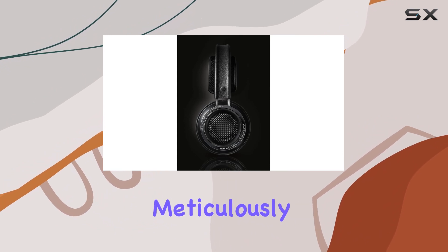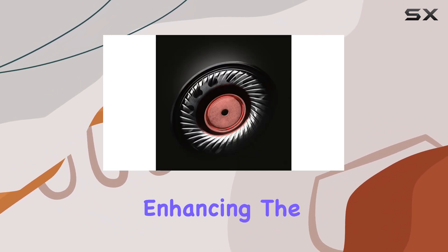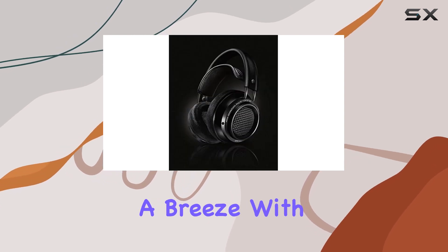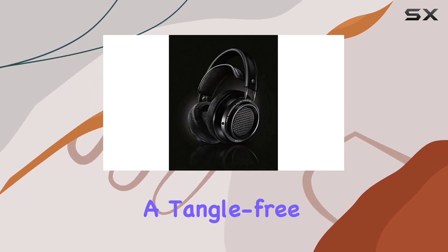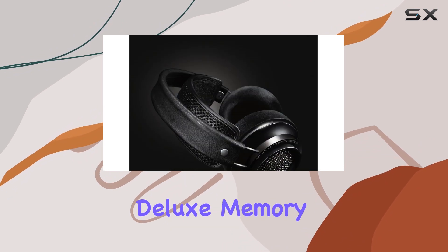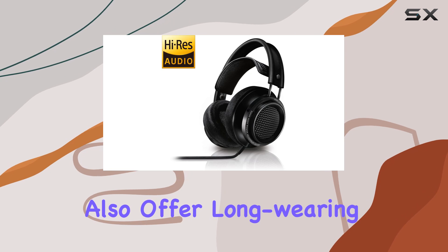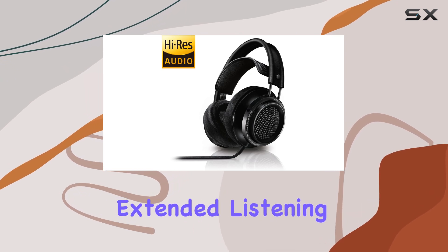The double-layered ear shells are meticulously engineered for sound precision, enhancing the overall audio quality. Cable management is a breeze with the dedicated clip, ensuring a tangle-free experience. The deluxe memory foam ear pads not only contribute to sound isolation but also offer long-wearing comfort for extended listening sessions.